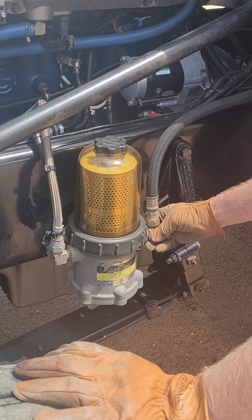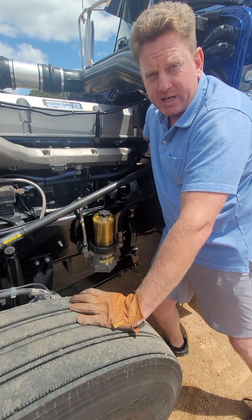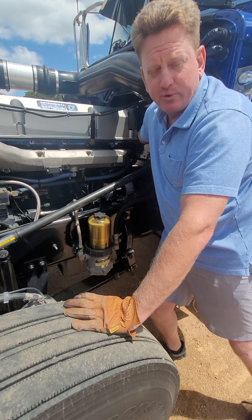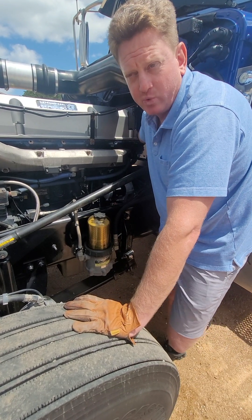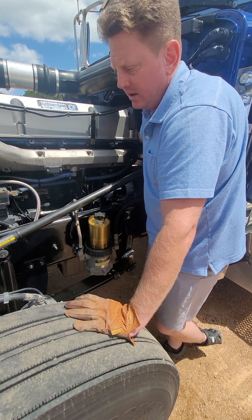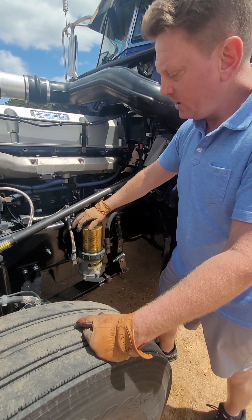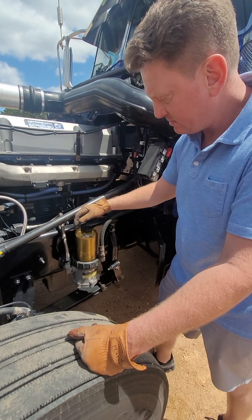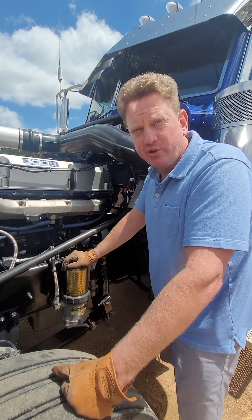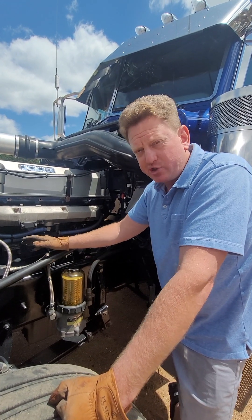As I've made videos about before, there's a ball check valve on this side of the filter that stops fuel from back-flowing into your tanks, and there's also a check valve on the back of your head that stops fuel from flowing out of the head when you go to start the motor — so it has fresh fuel for the injectors. Checking those two things is going to be your initial diagnostics to make sure you've got fuel. But like I said, if you have a check engine light, start with your timing sensors.